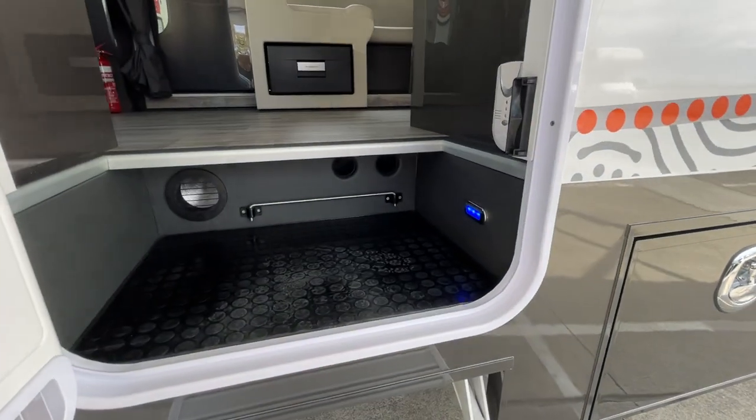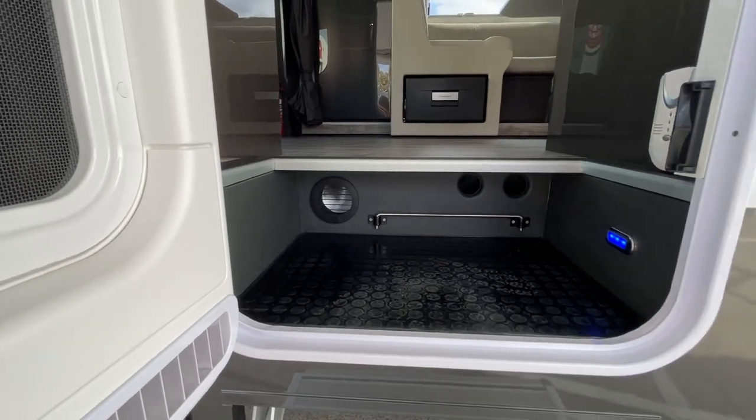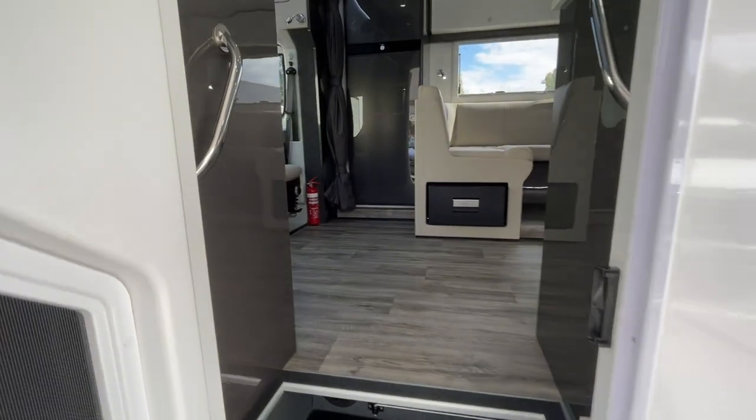As we come inside you can see the light in the step — that's part of the feature light system, and you'll see some of those on the inside as well. There are umbrella holders there and the intake for the heater system.